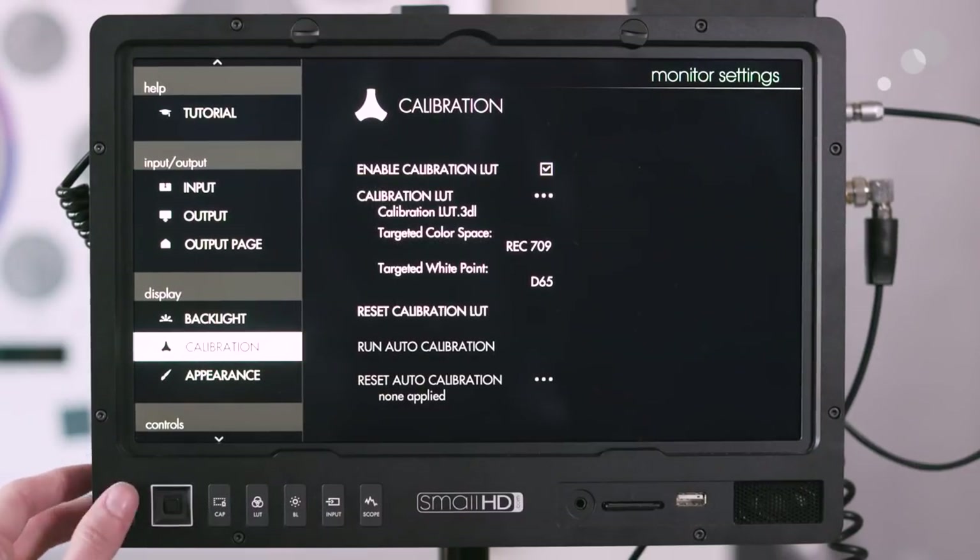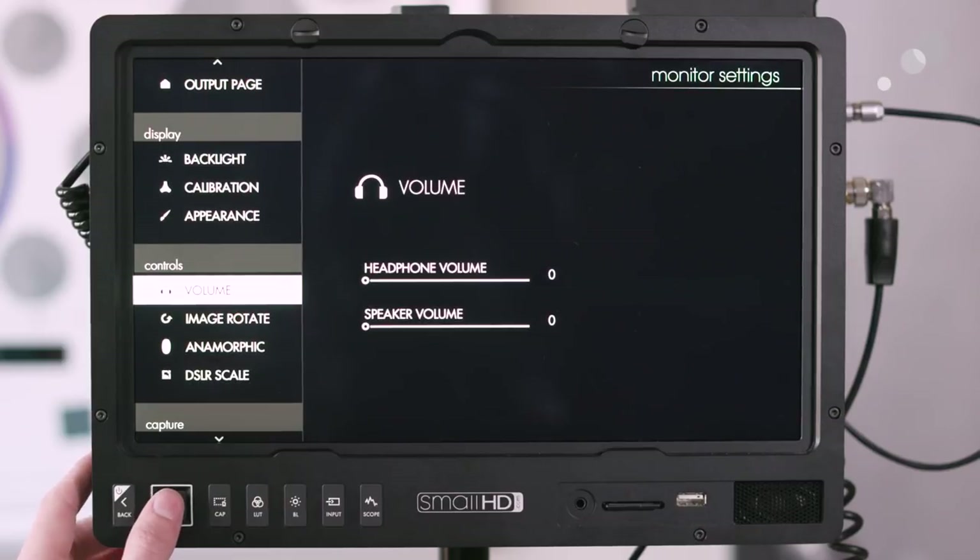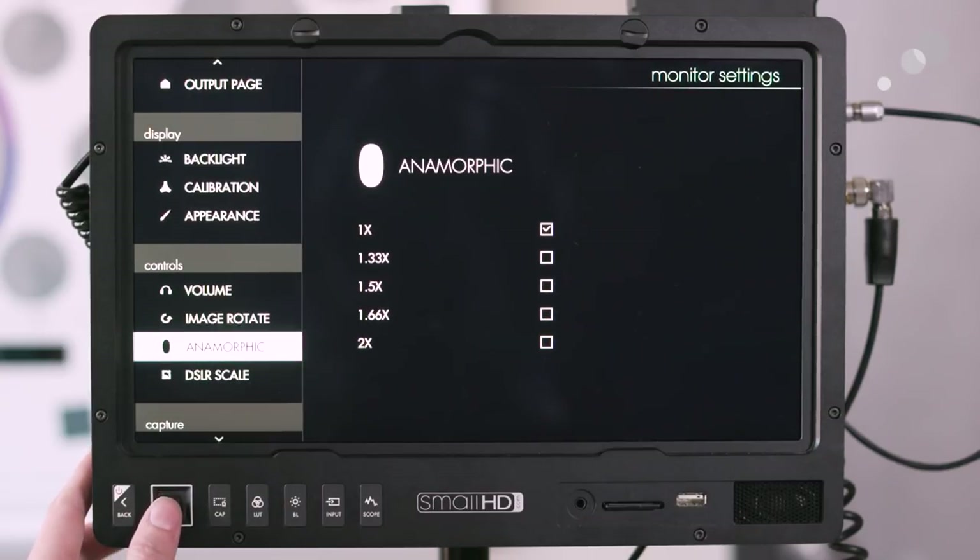There is also a calibration probe you can add from SmallHD so you can ensure your monitor stays calibrated. Additionally, the monitor has anamorphic capabilities — in the anamorphic menu you can choose which type of anamorphic lens you're using so that the de-squeeze is accurate.